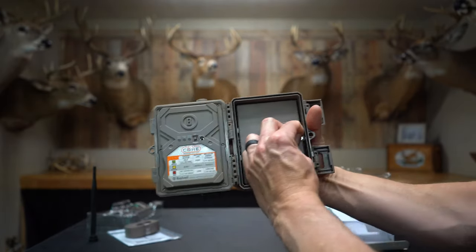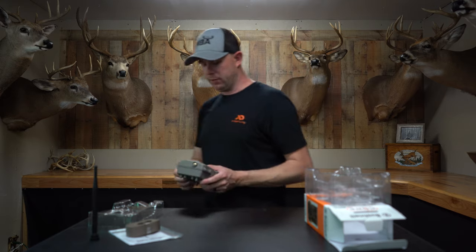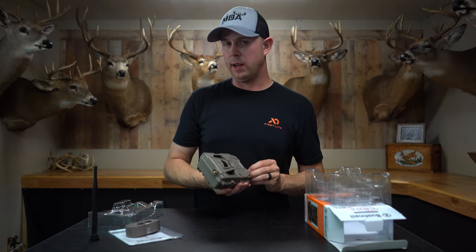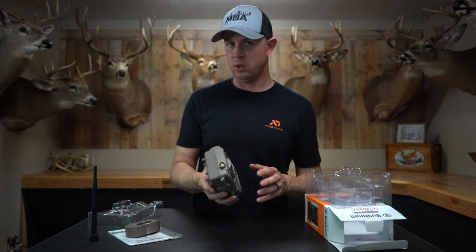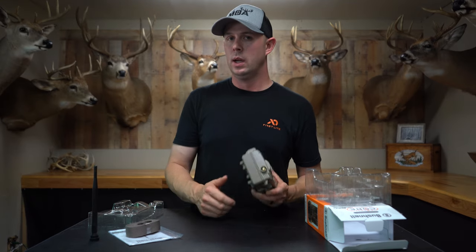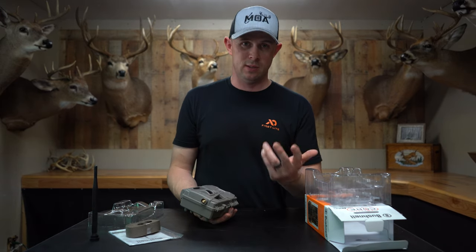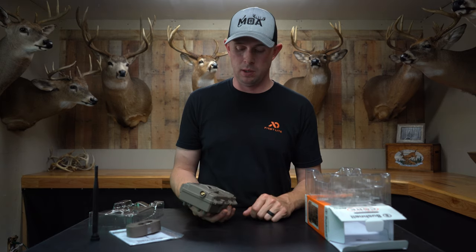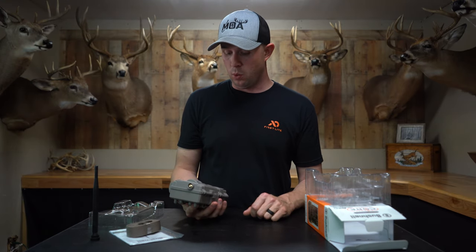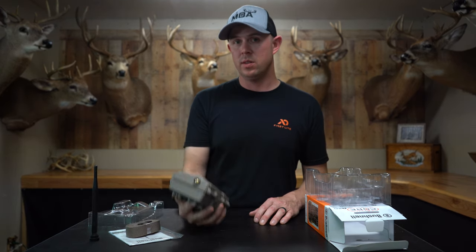The battery compartment closes back up easily, and that's pretty much the inside of the camera. Another really cool thing: Bushnell now sells solar panels for these cameras, which is awesome — the only problem I've ever had was having to go out and change batteries. Depending on pictures taken and season, it's usually four to eight months; winter tends to drain them faster.